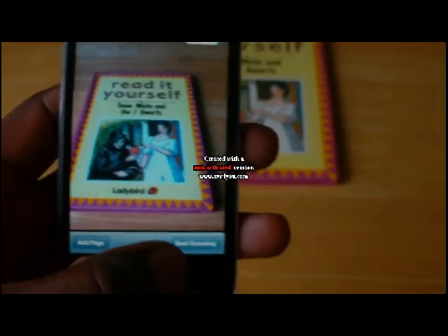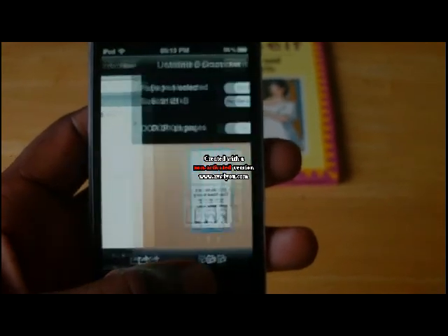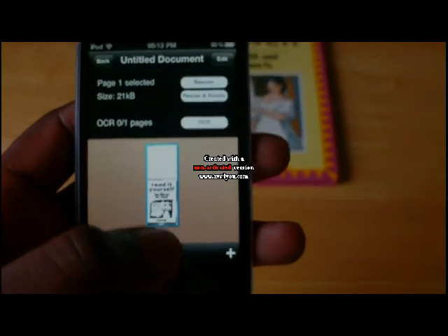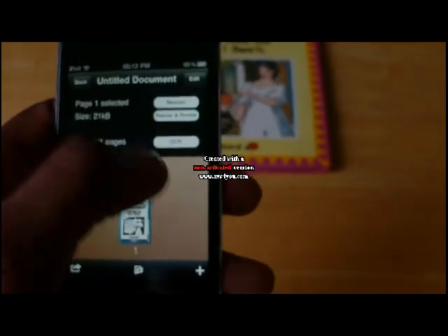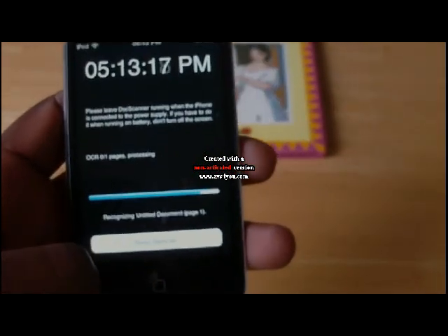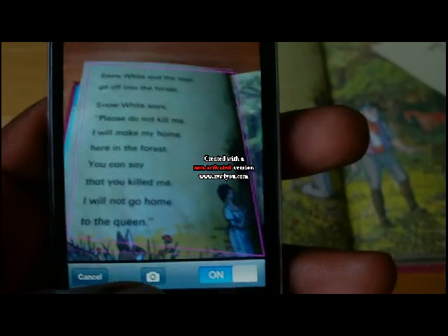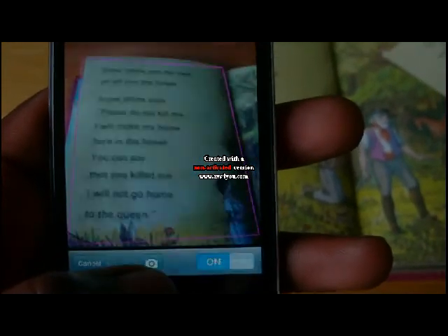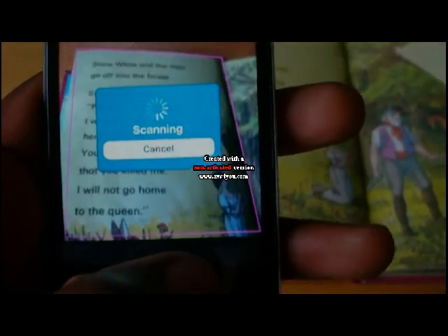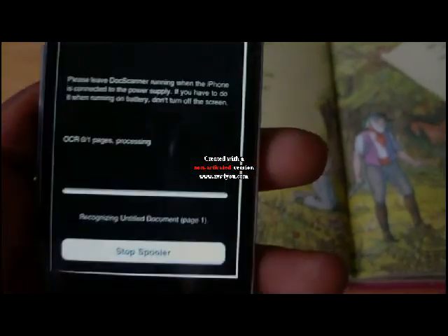Okay, that's done. Save that. Doc Scanner also has an OCR feature — I'm not really sure what it is but it's a really cool feature. I'm just gonna take a scan of this page to test the OCR. It takes some time to load but it's worth it. Click on the OCR.